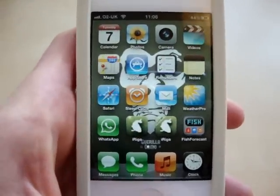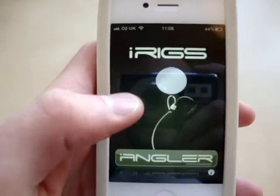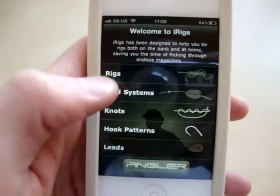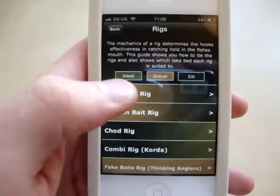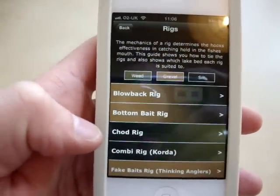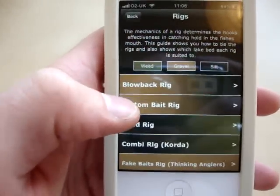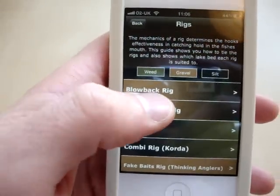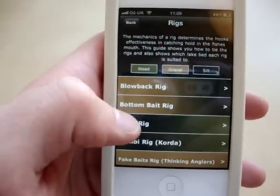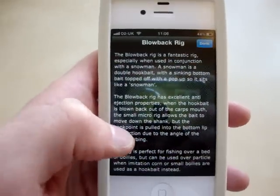Here's a quick look at iRigs, the full version. There are loads of new updates here, including more rigs. We've also included a colour-coordinated rig guide so you know what lake bed each rig is best suited over. Here you can see that you're best fishing the blowback rig over gravel or silt — again, razor sharp photography.